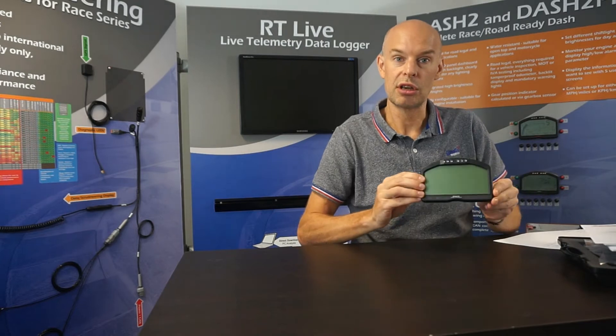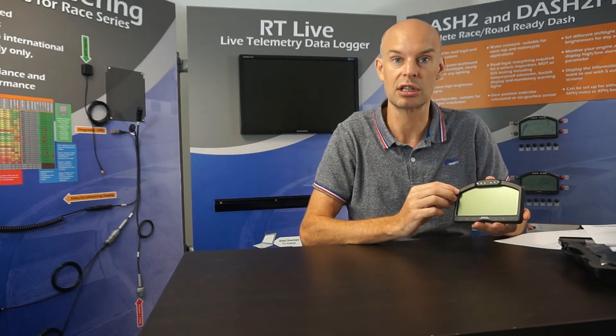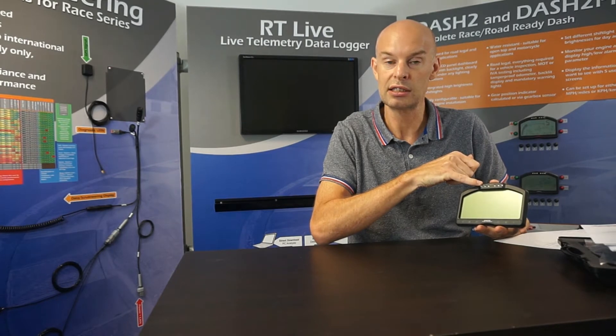This is the unit, the Dash 2 Pro. It's a metal aluminium die-cast enclosure, fully o-ringed to be waterproof, so it's suitable for open-top cars and motorcycles, as well as standard saloon cars. Across the top we've got six high brightness LEDs which are typically used for shift lights, but also as an alarm indicator if you set up alarms on different channels. We've got a large area of transflective LCD display which is backlit for night time use, or transflective so it's suitable for bright daylight conditions.